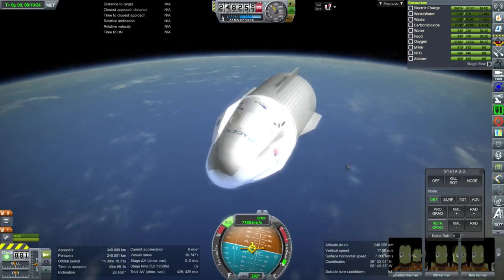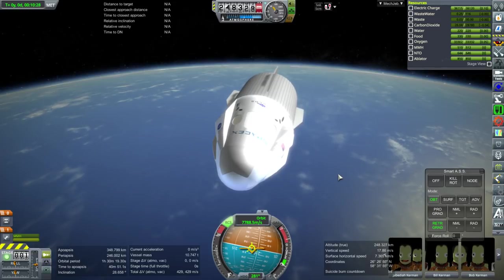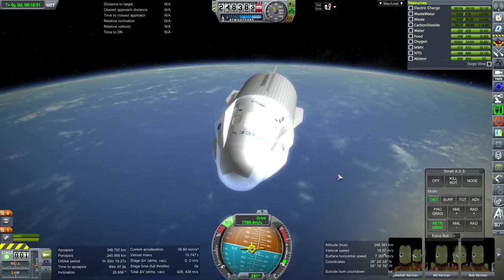The reflections are interesting. Anyway, technically they would retro burn with the RCS, but I'll just do it with the Super Dracos.